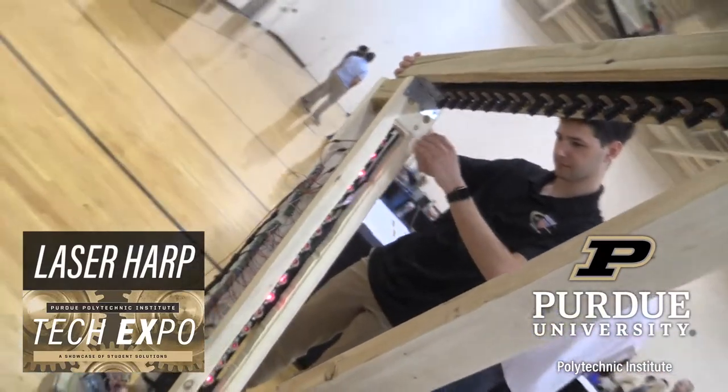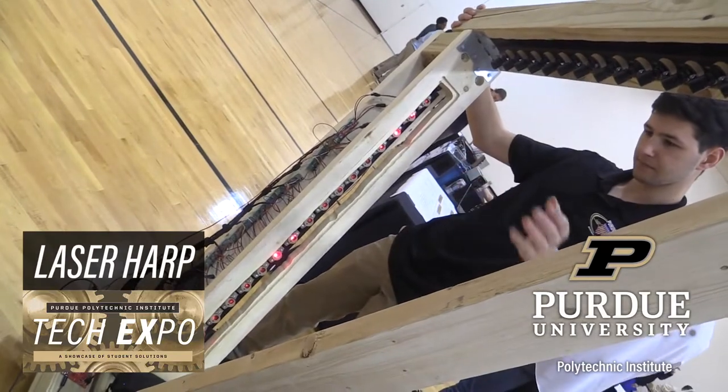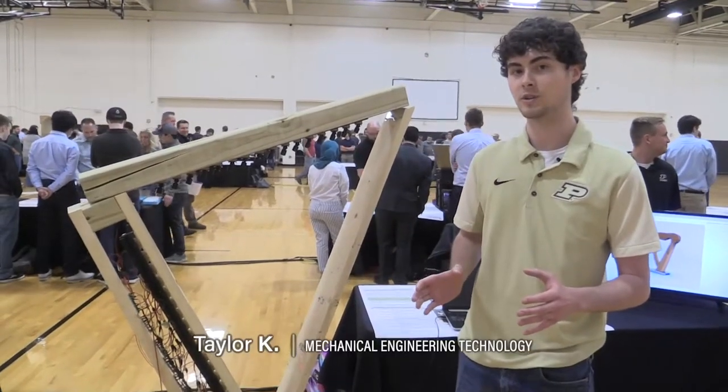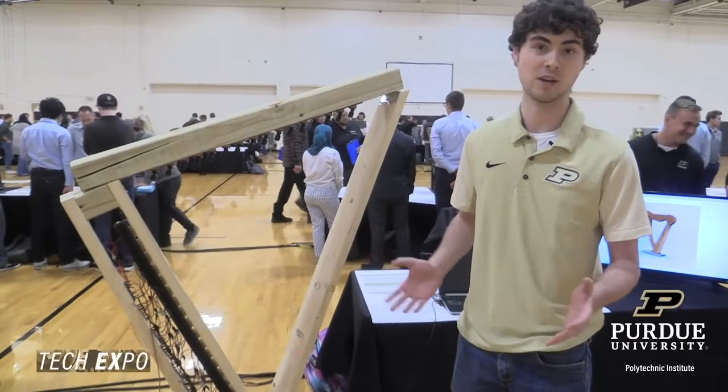Here we have a laser harp. We've been contracted to implement an electric structure into a sculpture in Dublin, Ireland. There's an artist who has already built a wooden sculpture in Ireland and he thought it'd be great if it had lasers for strings and could play actual music.